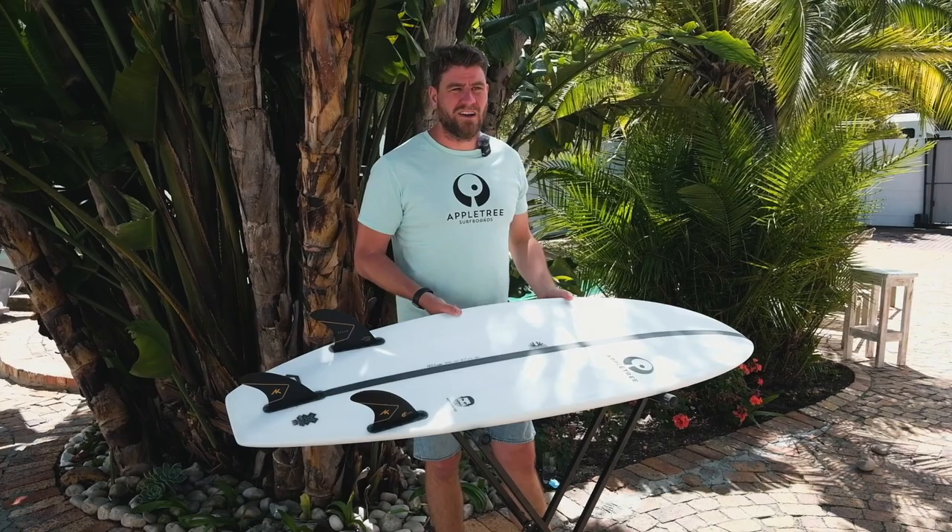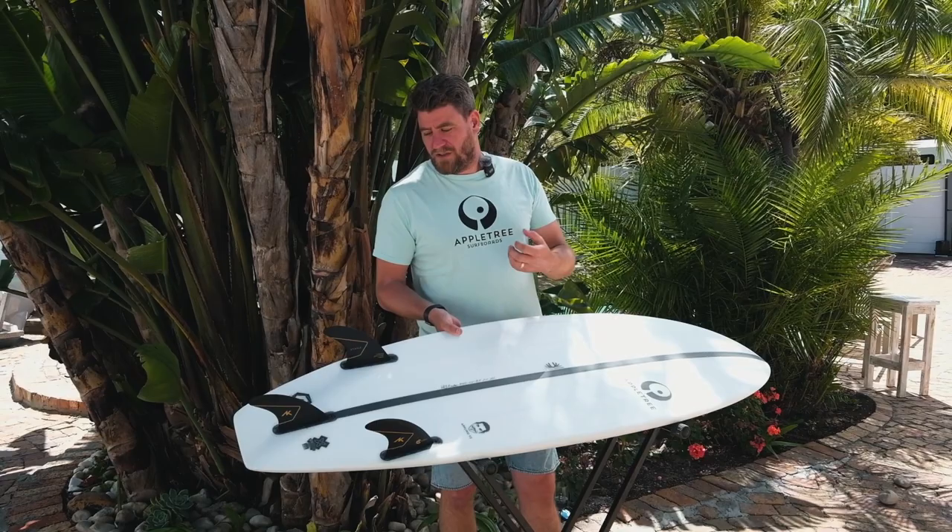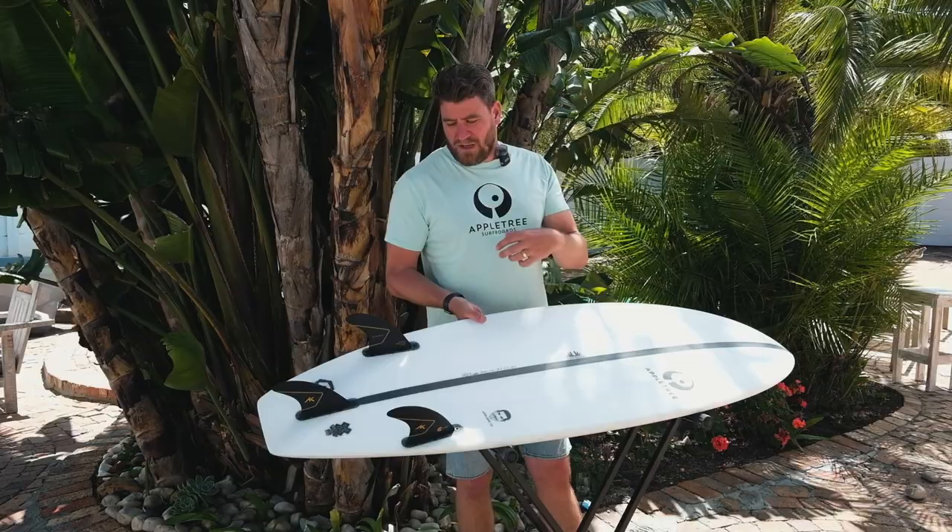There is an age to every board. I would never advise getting a board that's over, let's say, five years old, because they do slowly deteriorate — the material sort of wears out — even though the board might still look new. But in general, an epoxy board lasts quite a long time.